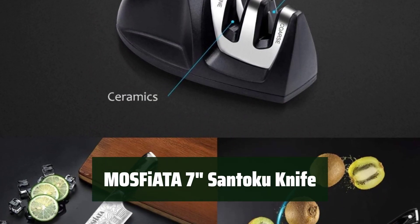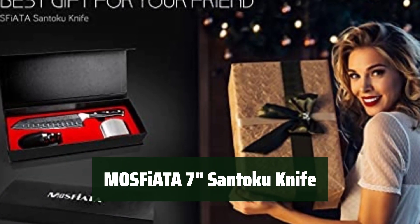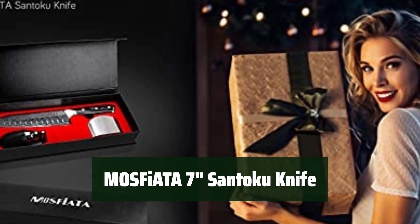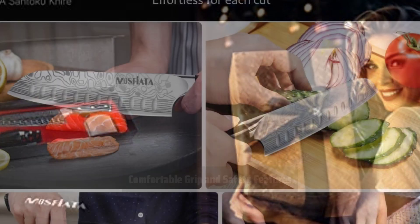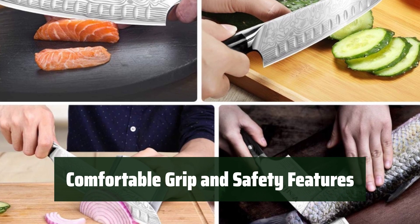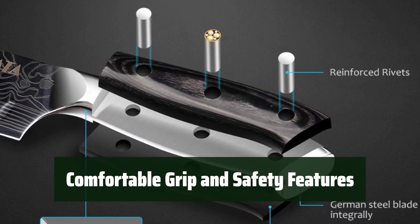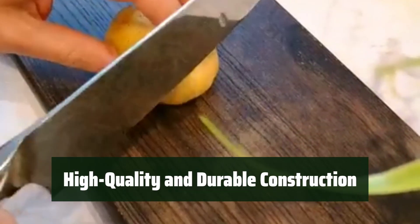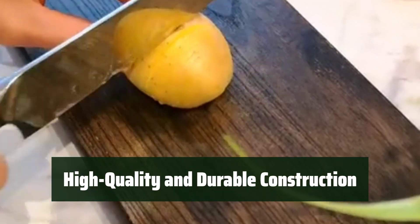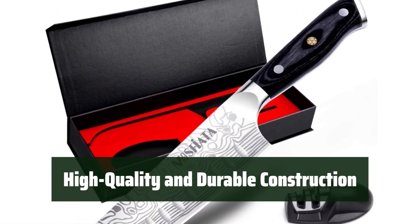Number 3. This Santoku knife is made of rust-resistant German stainless steel, perfect for chopping, slicing, dicing, and mincing all types of ingredients. The knife's solid micarta handle ensures a secure and comfortable grip, while the box includes a finger guard and knife sharpener for added safety and convenience. Crafted with high-quality German stainless steel, this knife resists rust, corrosion, and discoloration, and its ultra-sharp edge is hand-polished by craftsmen for durability.